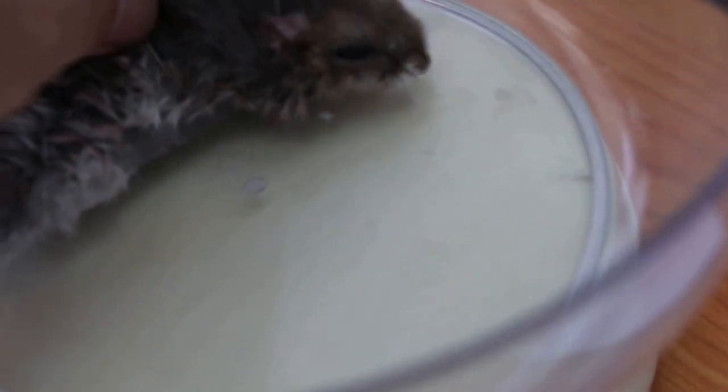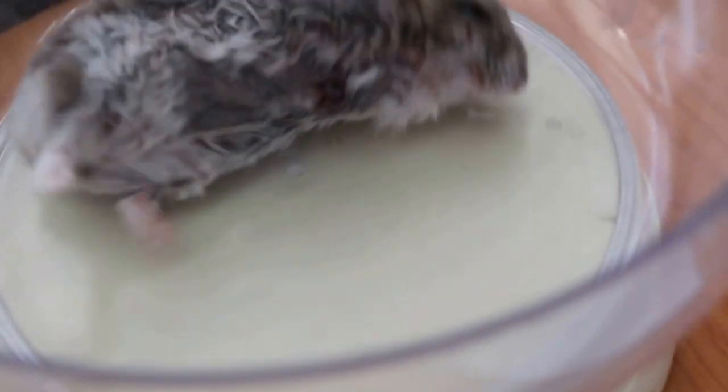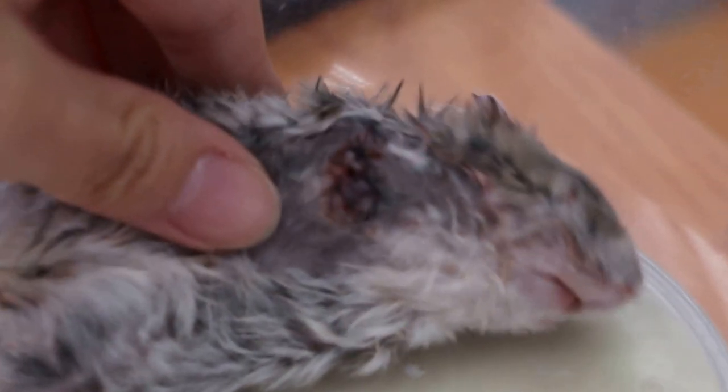As you can see, the hamster is around 30 minutes after surgery and has survived. Turn over a bit and now you can see the stump has been stitched up. The owner had to clean it up and hand feed.